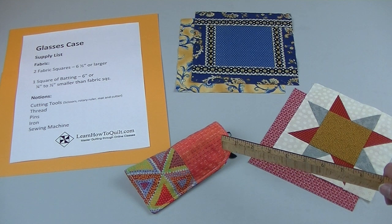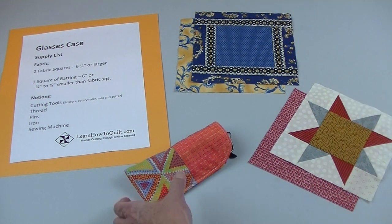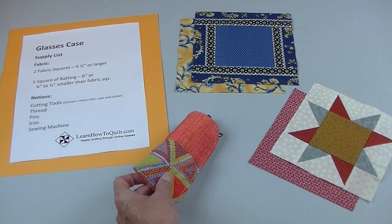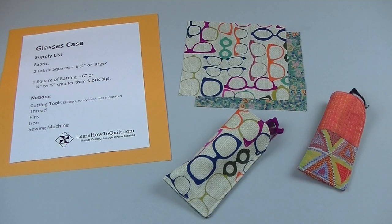This case for glasses is a quick beginner project using leftover 6-inch blocks. I used a 4-patch block for my case, but you can substitute any block. No extra patchwork squares? No problem — plain fabric squares work just as well. Since squares and only straight-line sewing are used, this makes a perfect beginner project.